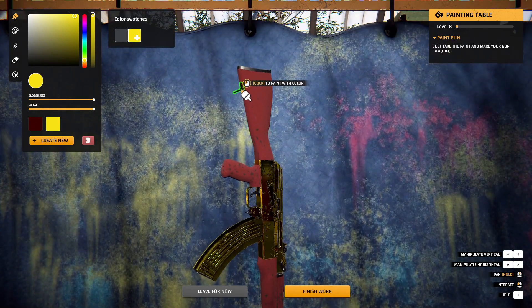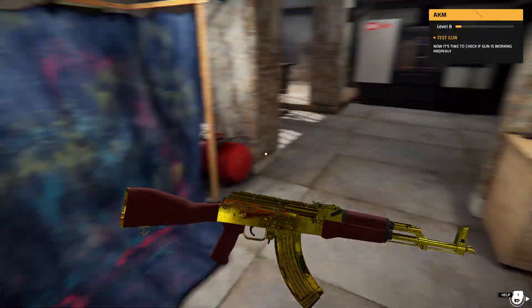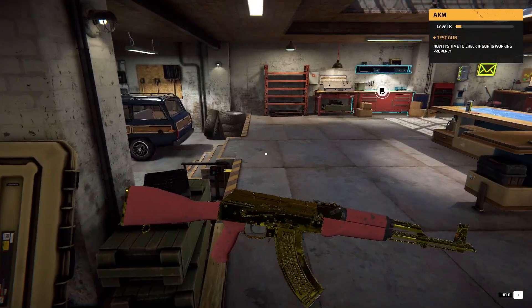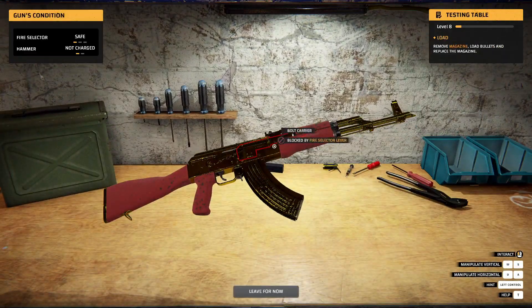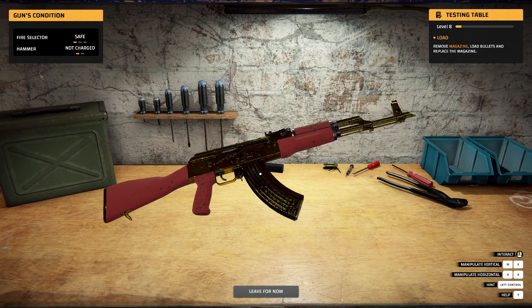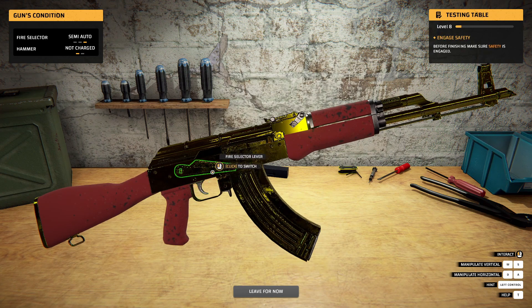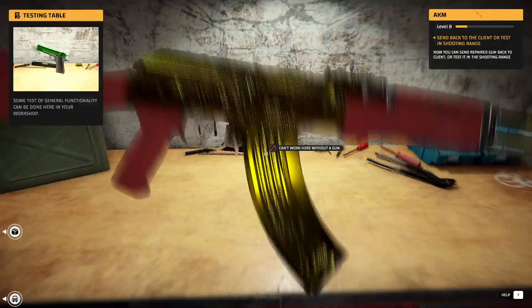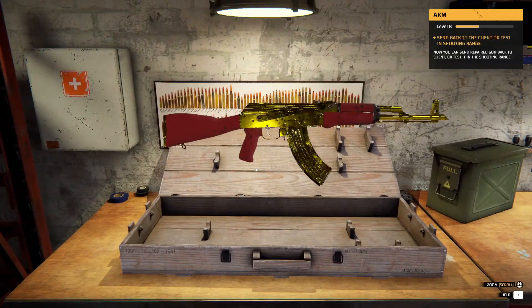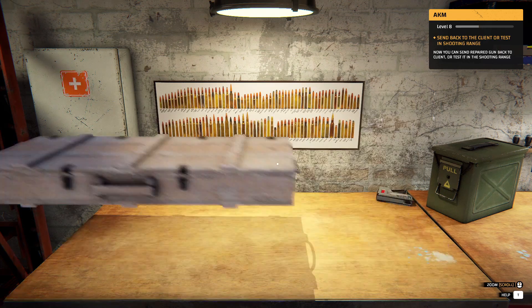Wait a minute — one piece missing right there. Finish work. Yes, nice. Test gun — alright, cool. We can go test it. Load. Need safety. Let's get it. Alright, cool. Finish. Awesome.